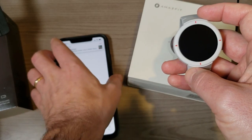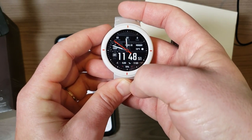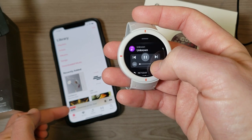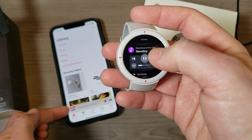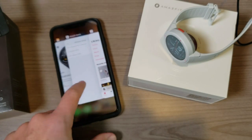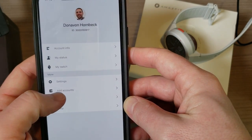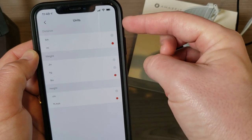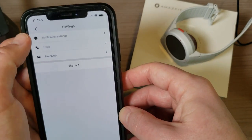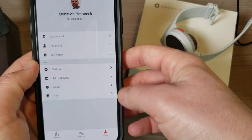Let me demonstrate — I'll play some music on my phone. Now scrolling down into notifications on the watch, I have music controls. I can flip to the next song and adjust the volume on my phone from the watch. That works on both Android and iOS. Back in notification settings, we also have units — adjusting to imperial or metric. And there's an add accounts section where you can connect your Strava account so activity data syncs automatically to Strava.